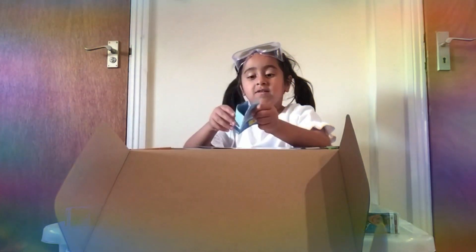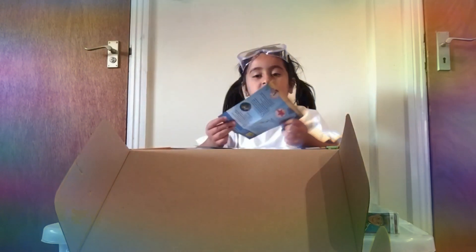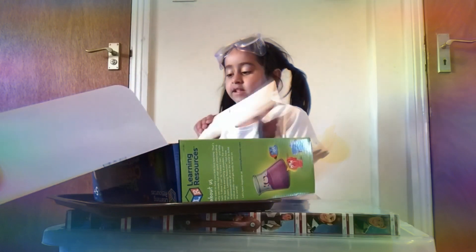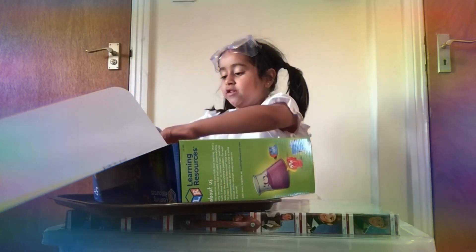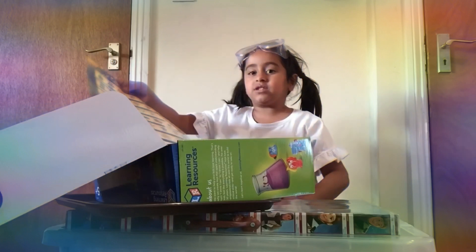Here we have two mini posters with a quiz at the back. And then we have the instructions and the two collector's cards. And we have this poster that I'm going to put on the wall.